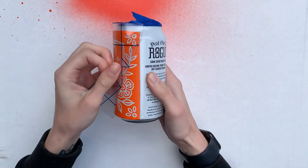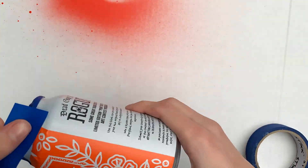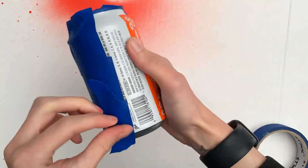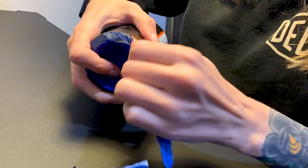Vinyl works extremely well as a stencil because you can get it to stick to the surface and get really clean lines that way. In standard red halftone fashion we're going with black and red for the colors. I'll be using a black halftone to mix this one up, and also because it works a lot better for the stencil.